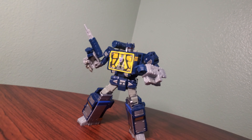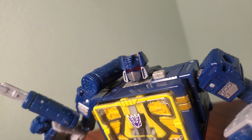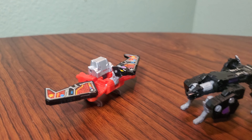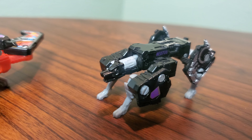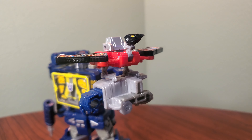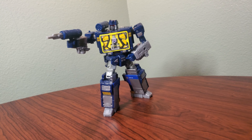Robot mode on Soundwave is absolutely fantastic. Also ignore the Buzzsaw in his chest — that is a custom. The head sculpt is brand new from the Siege version and looks more toon-accurate, which I quite like. He also has red eyes instead of yellow eyes, which is really nice. He does have the finger that can push his eject button and looks great with his minions next to him. The minions came out absolutely spectacular — Ravage is a little dumpy, but Laserbeak is really, really good. Both of them have new heads separate from their Siege versions, and Laserbeak even has dedicated ports on Soundwave's arms to stand and perch.